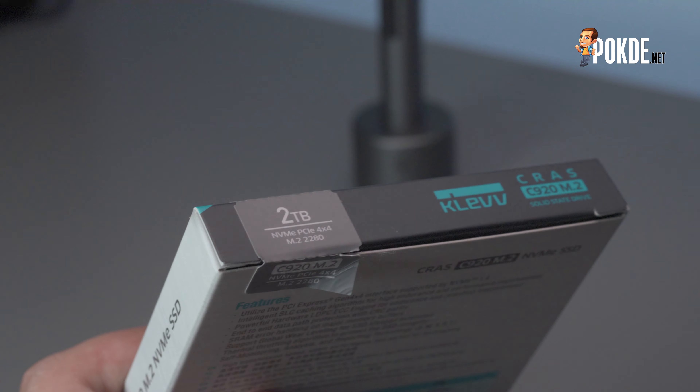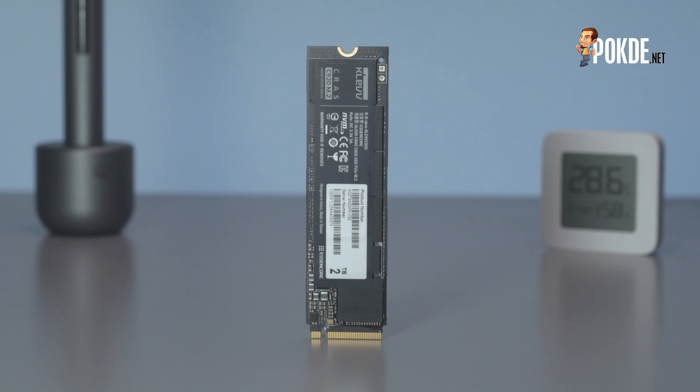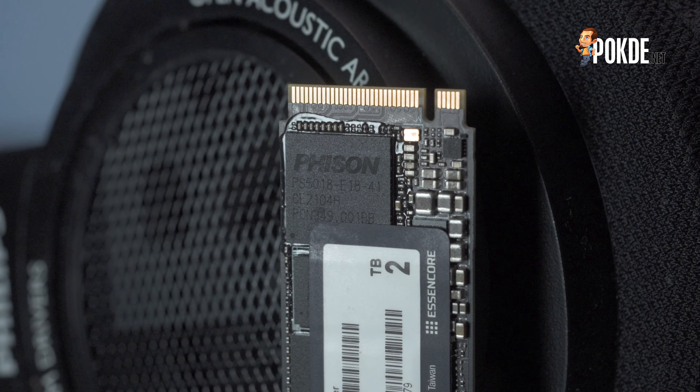On the inside you get a plastic tray which holds the drive pretty solidly and tightly, so you won't have the drive swinging around. The drive itself is a two-sided PCB, so you get NAND memory on both sides. On the front you get the controller, which is the Phison E18 — it's underneath the label.